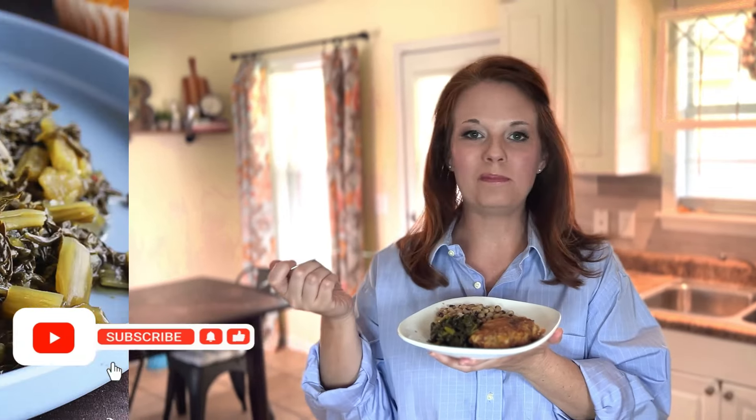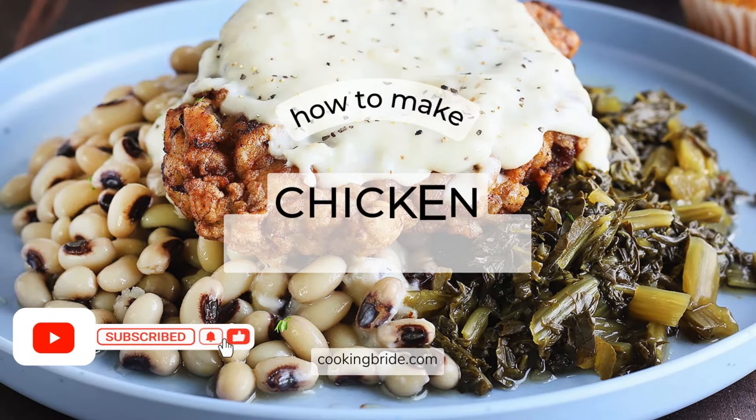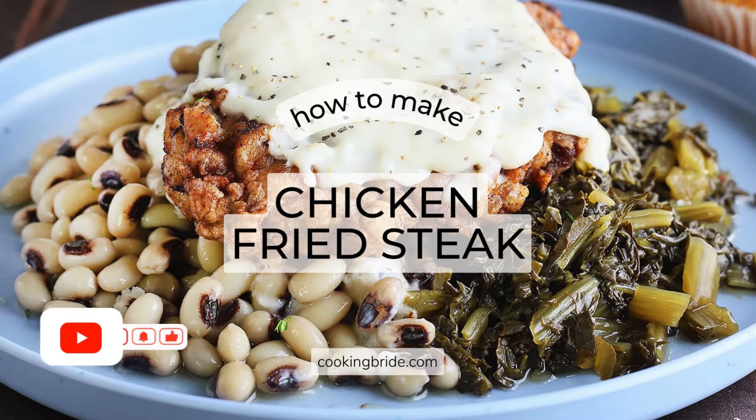Hey friends, who's hungry? Chicken fried steak, a beloved southern comfort food, will tantalize your taste buds with its juicy tender steak, double battered, fried until golden brown, and topped with creamy gravy.